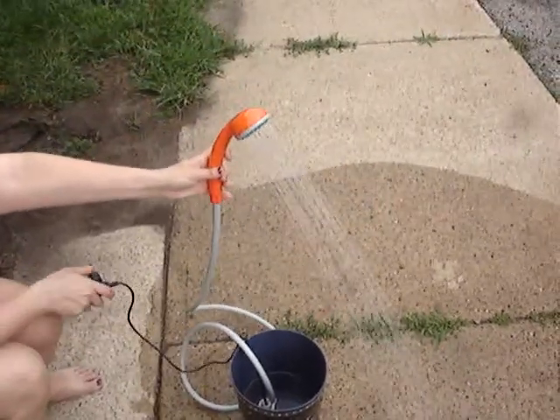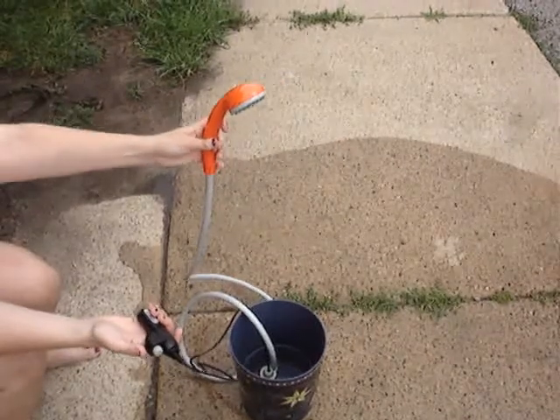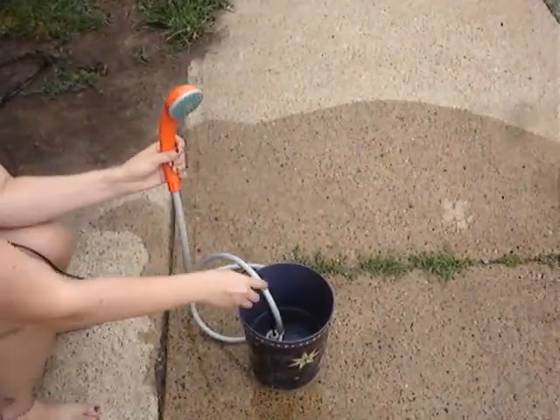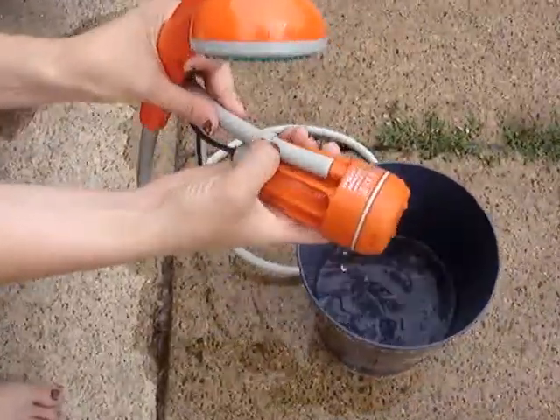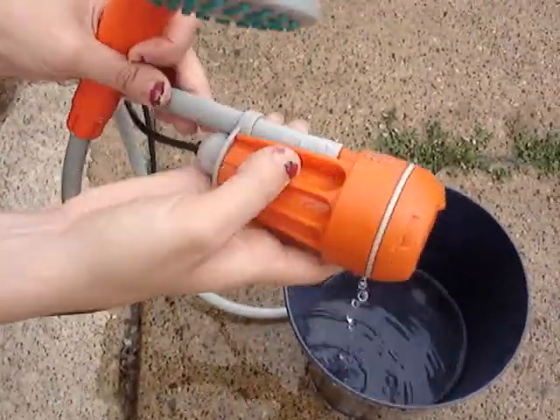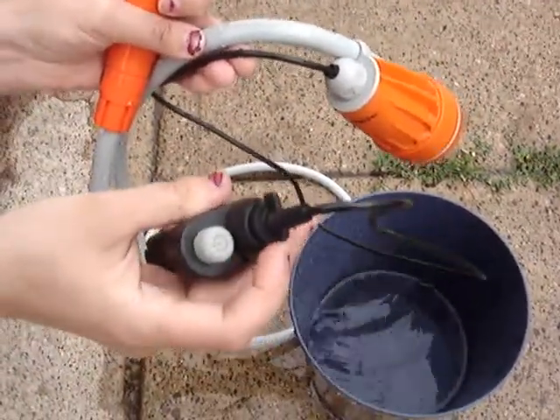And this is just really nice. When you're done showering, turn it back off. I'll show you the pump here — all you have to do is put the hose in here, attach it to the pump, and then the pump attaches to the motor right here.